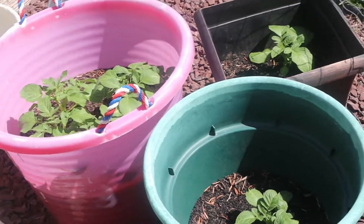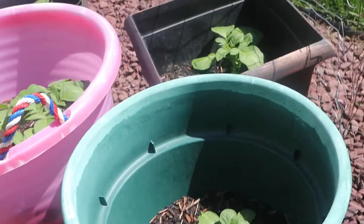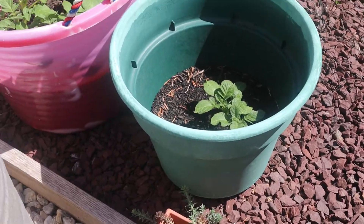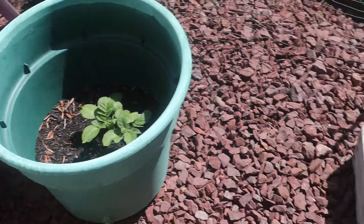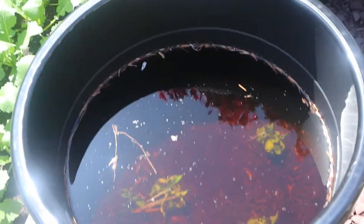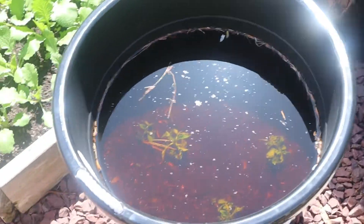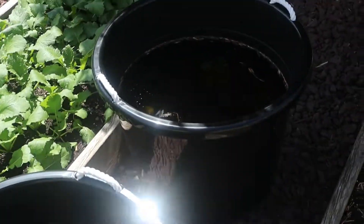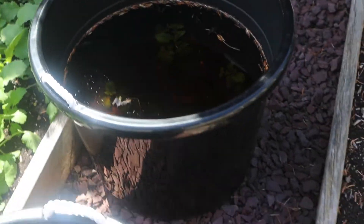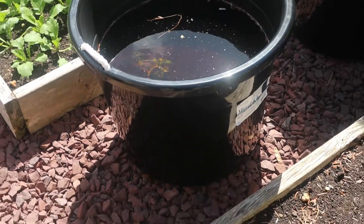One thing I want you to make sure of — if you're going to get these kind of buckets and containers, make sure you drill holes in the bottom, or that they already have holes in the bottom. We had several inches of rain over the last day and a half.